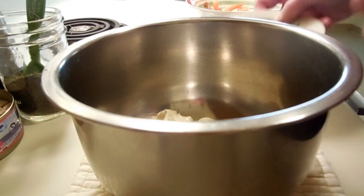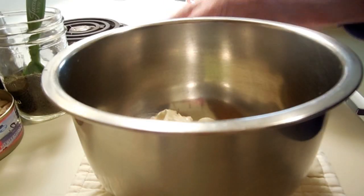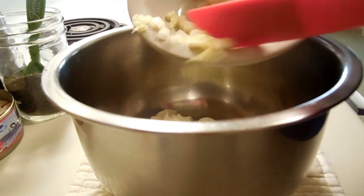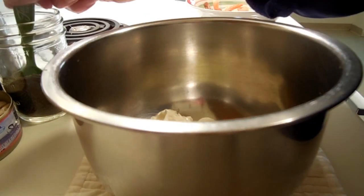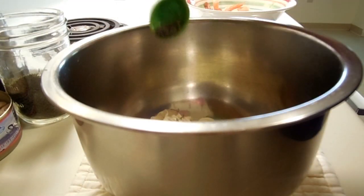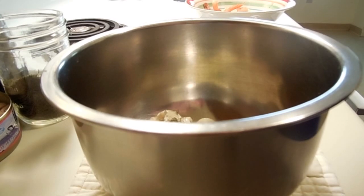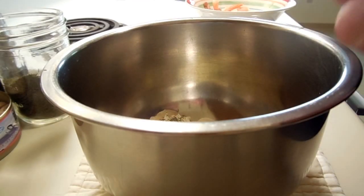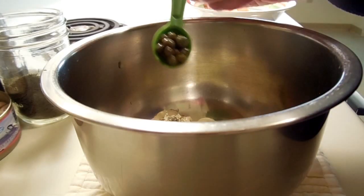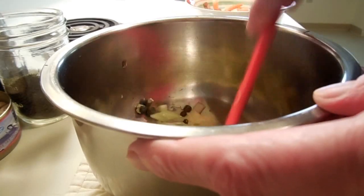There's the mayonnaise. I'm going to add a little bit of green onion and some celery — I like using the tops too, the leafy little greens. I'm going to put in about a quarter teaspoon of dried dill. Hold on, I need to get something out of the refrigerator — I forgot to bring out the capers.